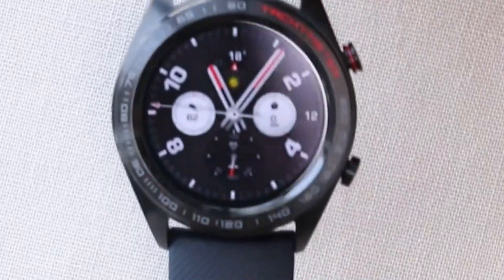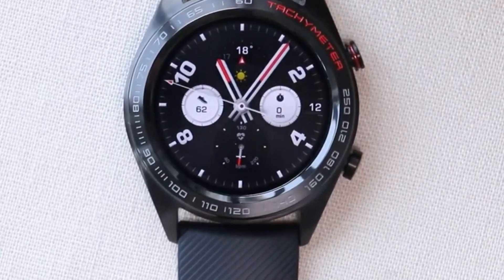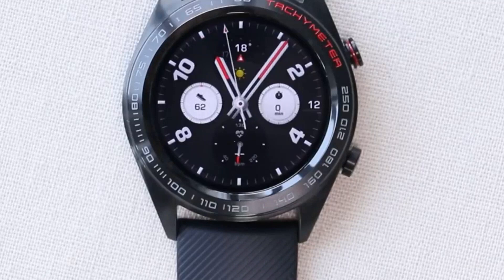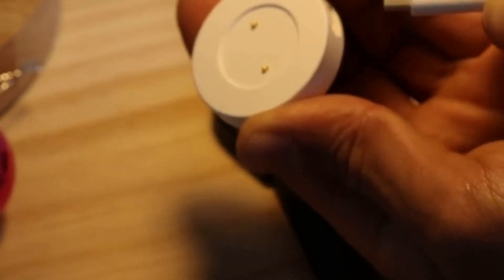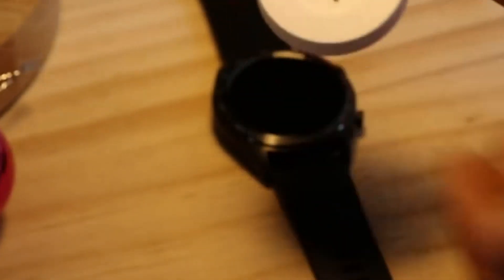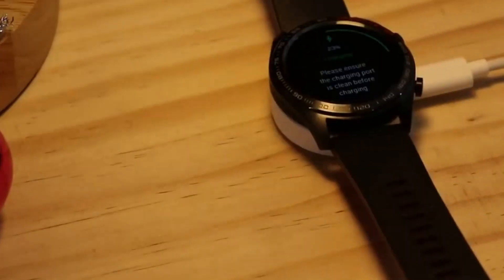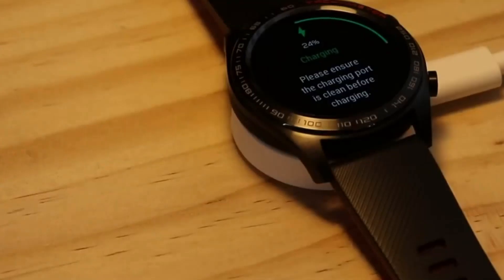Regarding its physical build, the front has a 1.2 inch AMOLED display featuring a resolution of 390 by 390 and 326 pixel density. The screen is sharp and clearly visible. The charging type is dock charging with a Type-C cable. You will probably charge the watch twice in a month, or if you are a heavy user, around four times in a month. The battery capacity is 178 milliamp-hour.